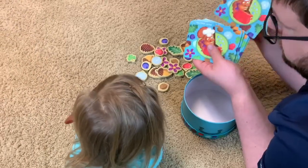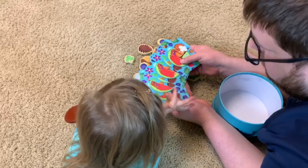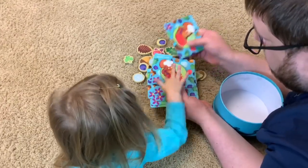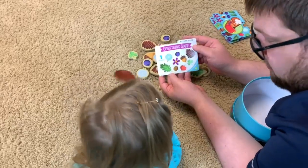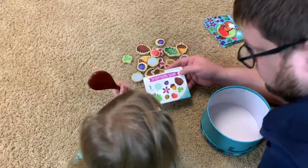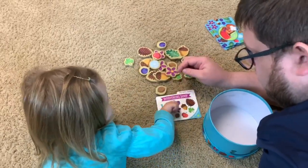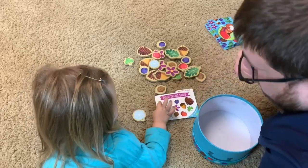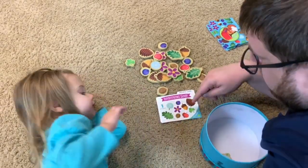You ready to play? Which recipe do you want to make today? You want this one? Oh, we got a hard one — it's one of everything. Can you help me find all the ingredients? A dandelion. Perfect, one of those. Put it in the soup. Good job! What's next?